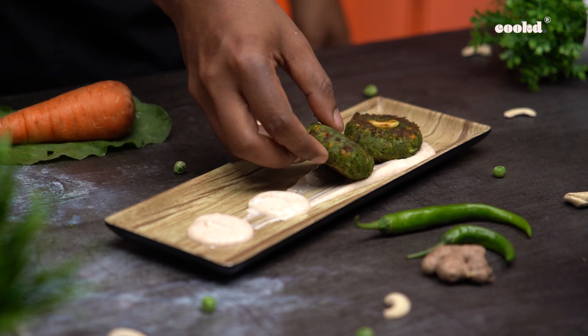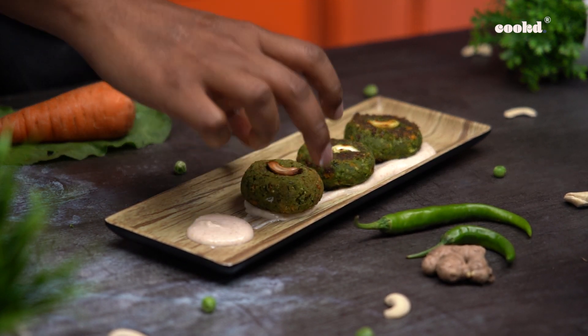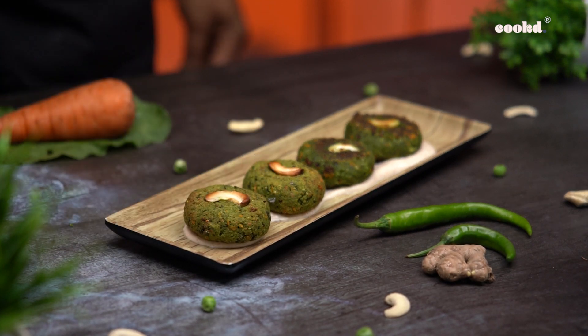You can even freeze these for up to a month, then fry them and enjoy. Happy cooking and don't forget to subscribe to Cook TV.